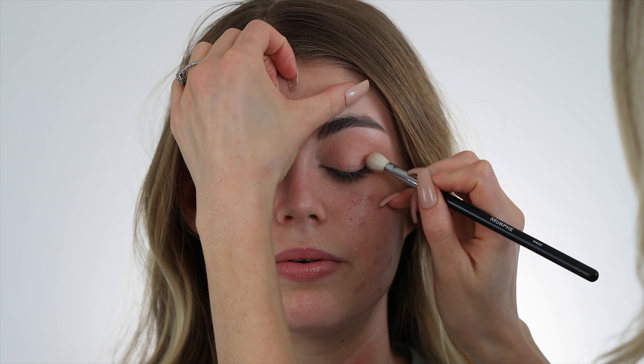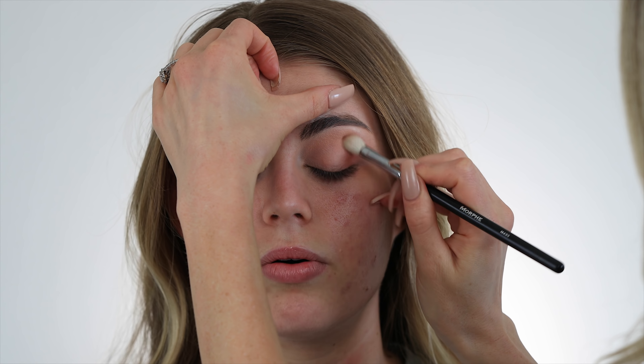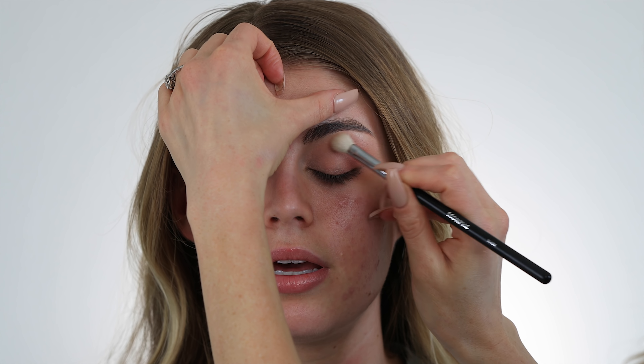I'm just swirling it gently on the outer V of her eye, near her lash line and then up into the crease. I'm not taking this color up as high as the others — this is more just to give the eye some shape, so I'm concentrating it down near her lash line and then bringing it up into her crease.